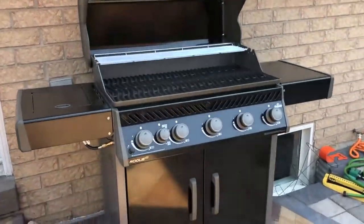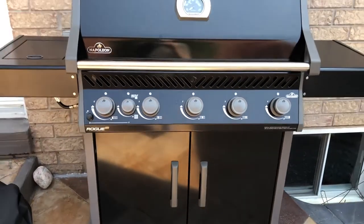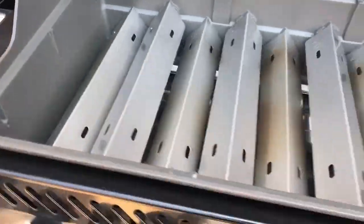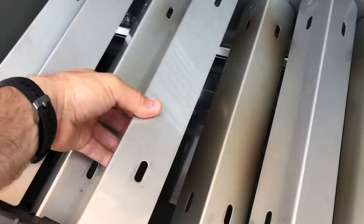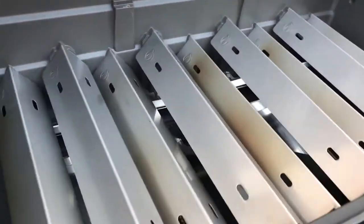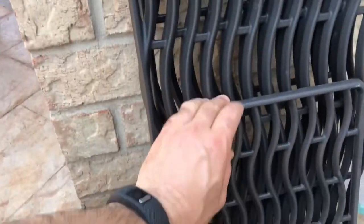Those are the grill covers. That's a look at what it looks like from a bit of a distance. There's another level on top where you can put items you don't want to completely burn — you can keep them up there for heating. I remove the grill covers now. Underneath, there are these triangular pieces of metal; they cover each burner. The ones that are recessed have the flame burners underneath. And those are the grills.